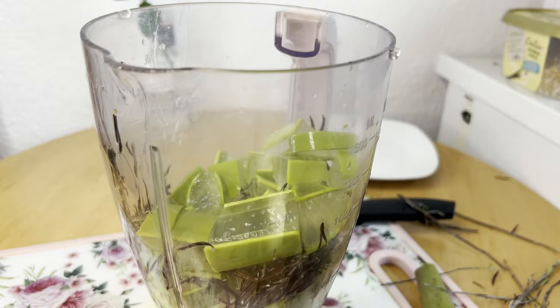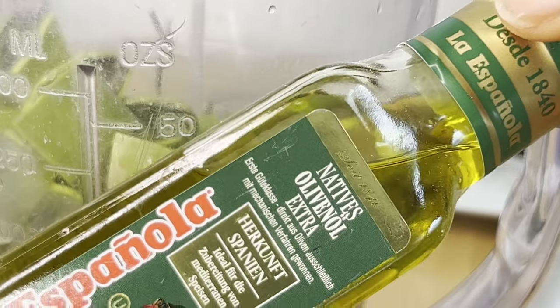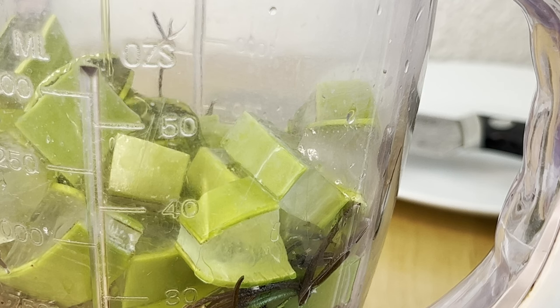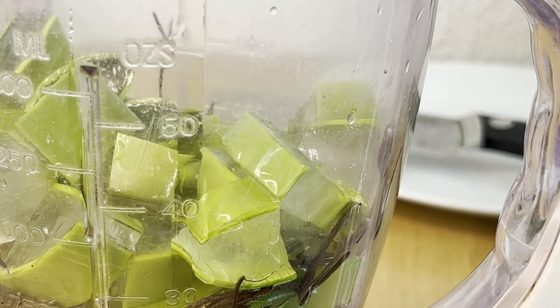You can also make plain aloe vera or plain rosemary oil for your use, but since I have aloe vera at home I decided to make aloe vera and rosemary oil for my hair. For my carrier oil I used olive oil and coconut oil. All I did was cut my aloe vera into smaller chunks, add the rosemary and carrier oil, and blend.